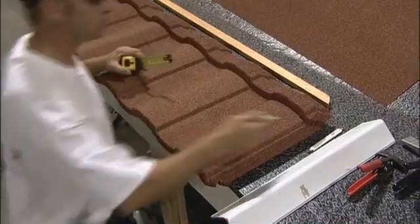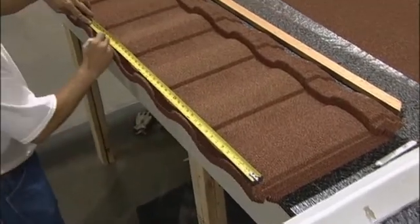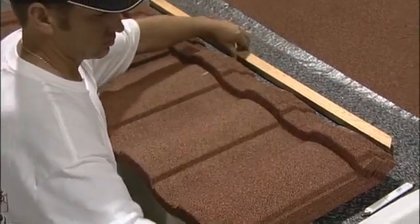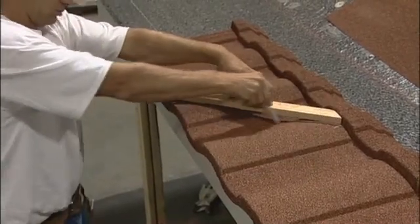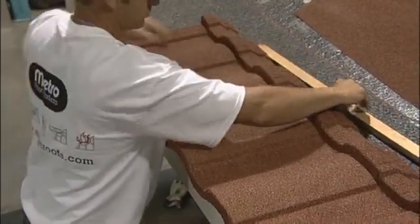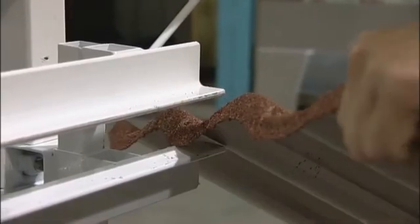I take each of these measurements starting from what we'll call the overlap line. I'm using soapstone to mark these tiles, which can be found at your hardware store usually with the welding supplies — welders use it to mark metal. You can use a soapstone or an awl to mark the panels. The main reason you don't want to use a pencil is that the stone coating is so rough that after a couple of marks you'll need to resharpen it, and it's not good to have pencil lead on the tile anyway.